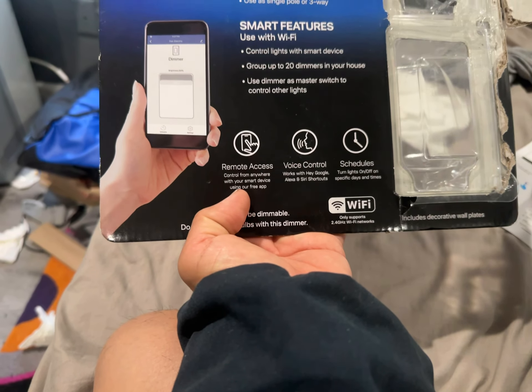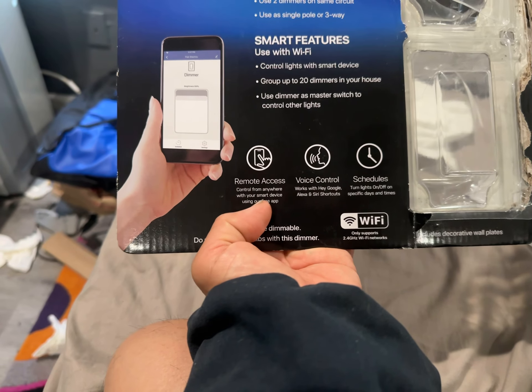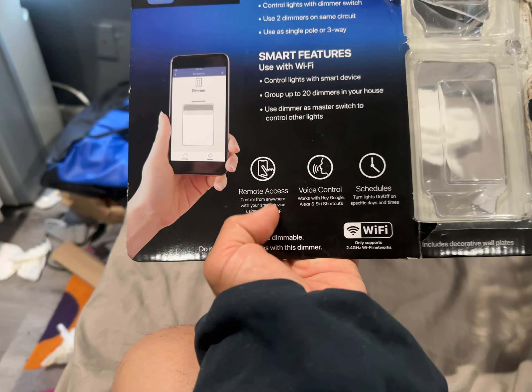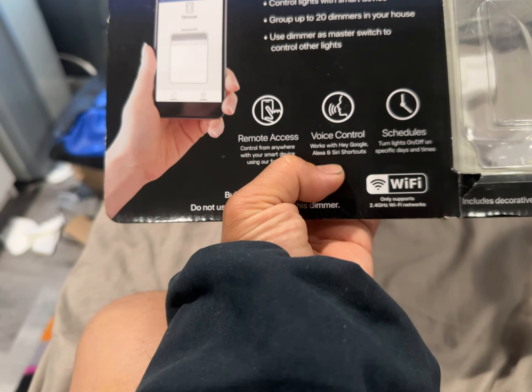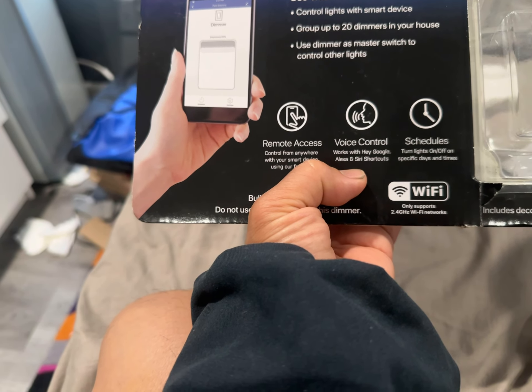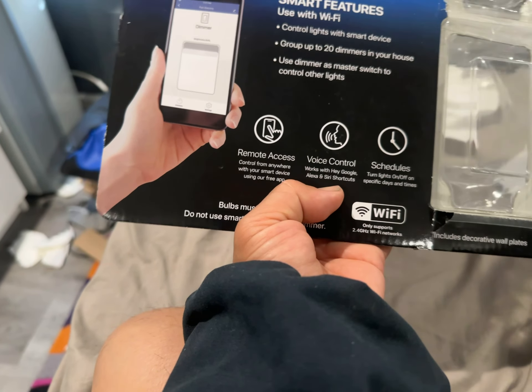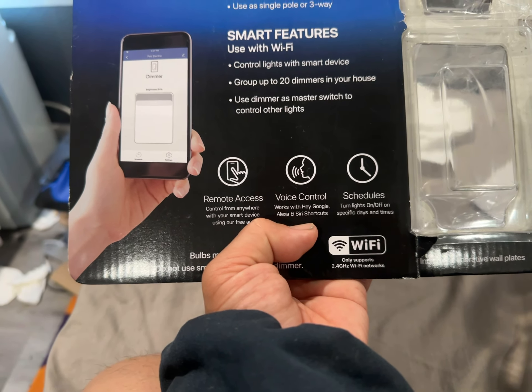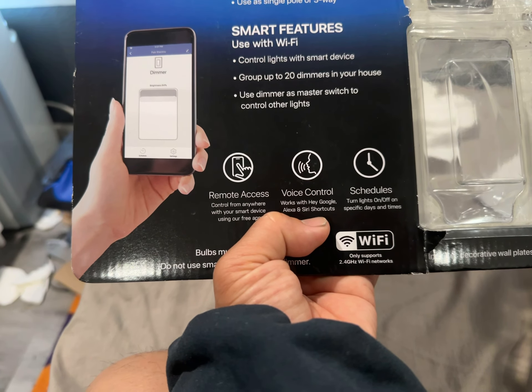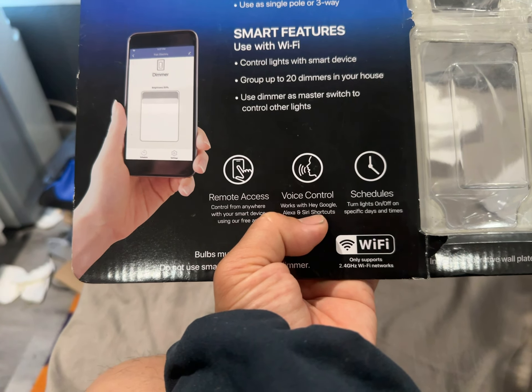In general, the box says: remote access control from anywhere with your smart device using the free app. Voice control works with Google, Alexa, and Siri — so your newer iPhones are pretty much always listening, and when you tell them to turn on a light it can do it through Wi-Fi.